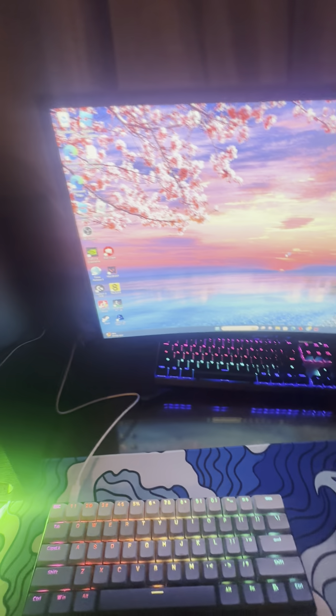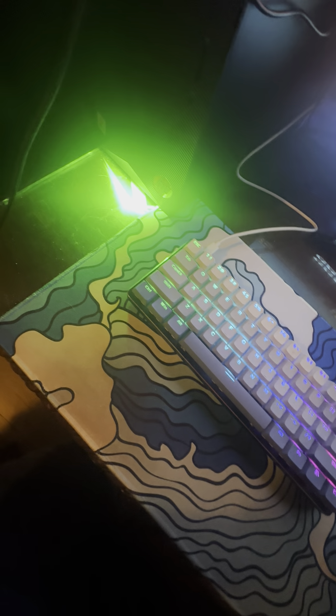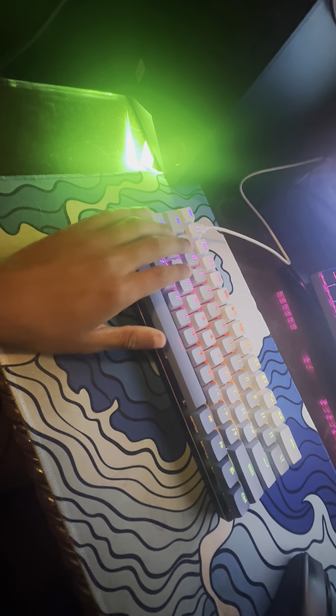It's been a minute, y'all, I know, but I'm just gonna give y'all an updated setup here. Starting right here, we have my Dream of Cake concept keyboard with the Bullet QL soft switches. I think this was a hundred and thirty dollar custom keyboard.